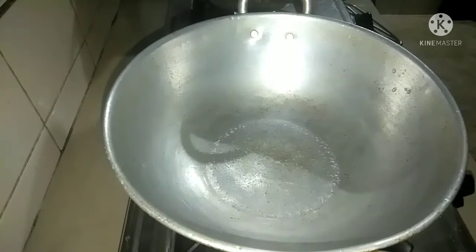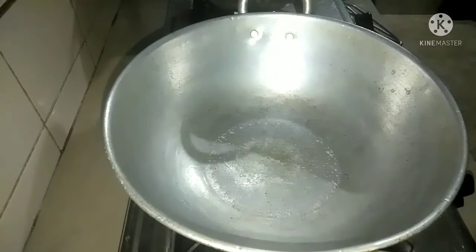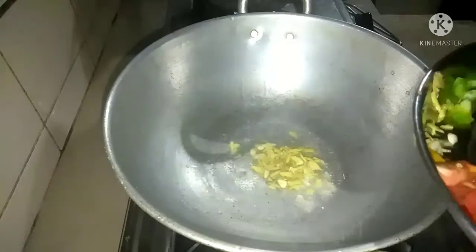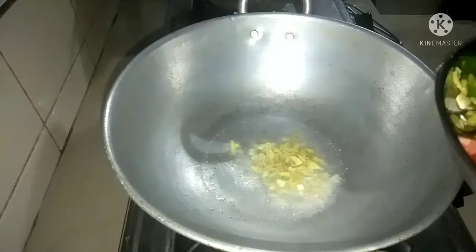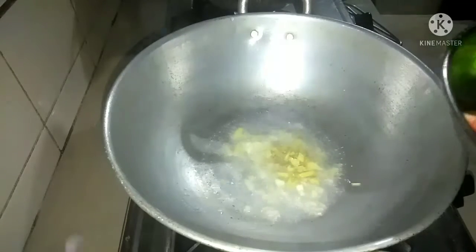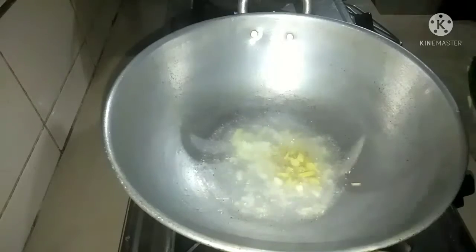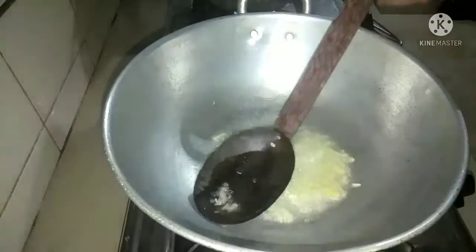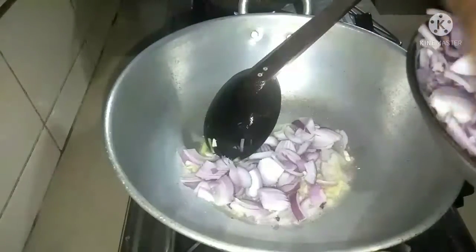I don't know how the sauce will taste. Then, do the taste of the onions. Now I have to mix the onions and put the onions in the pan. I will mix the onions and add some meat for the egg.